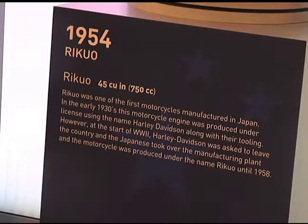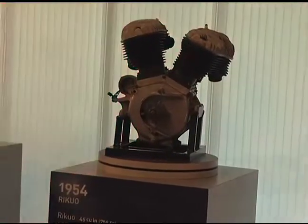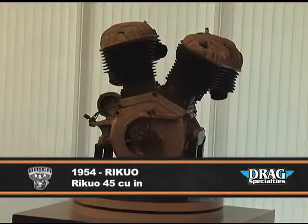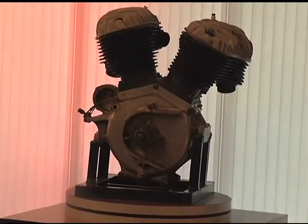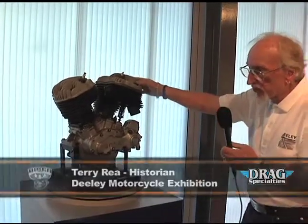This is the 1954 model. This was when the Japanese were making Harley-Davidsons and it's a Rikuyu. And if you'll notice it's very rare because it still has the Japanese markings on the case. And it looks very similar to the 45 cubic inch engines that we have today.